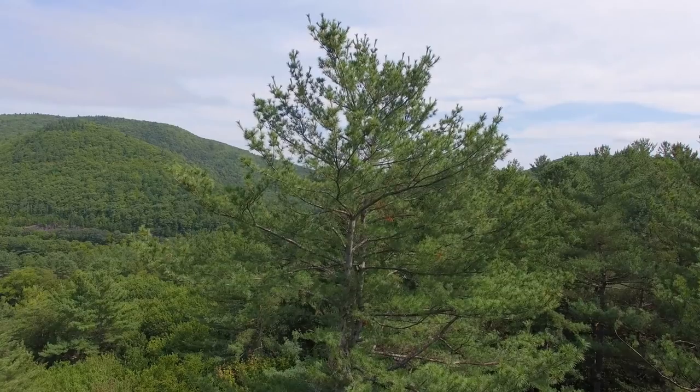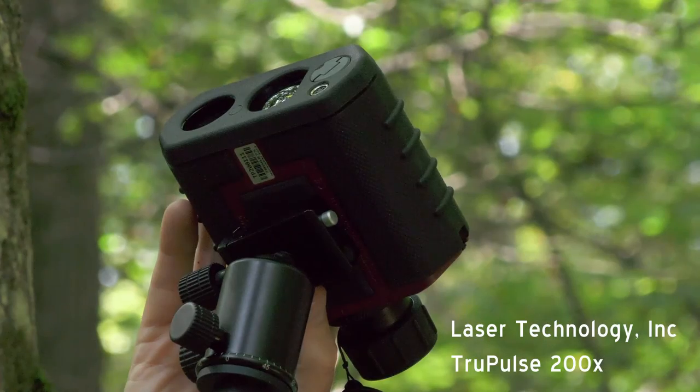So how would we go about measuring such a tree? What I have to do the job is some pretty high-tech equipment. First of all, I have a laser technology TruPulse 200X, which is a laser measuring device that incorporates an infrared laser with a tilt sensor that measures angles in the vertical plane. It all comes out of this one instrument.